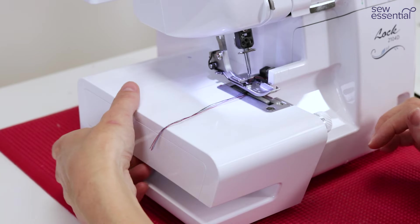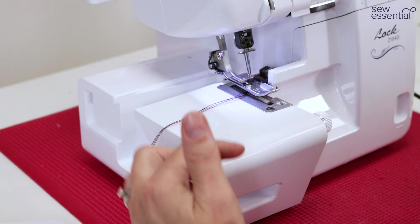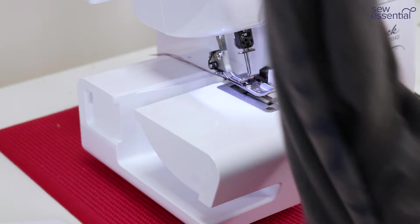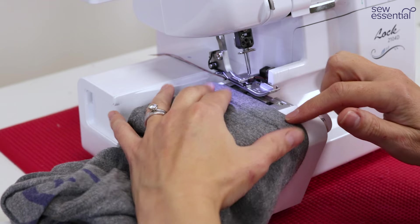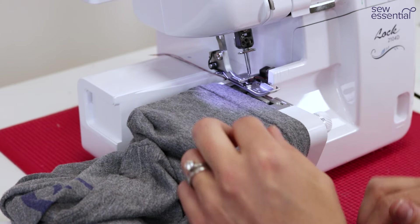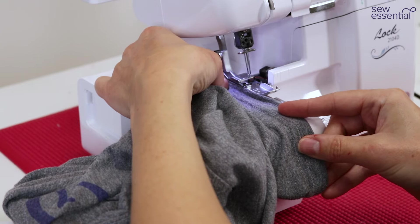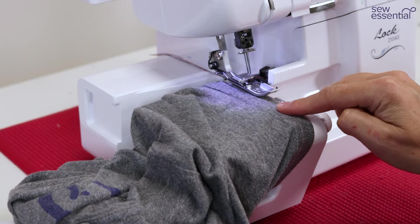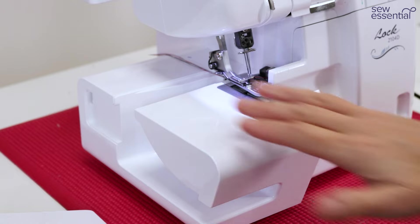Another feature I absolutely love on the Brother 2104D is that you can create a free arm. Remove this piece of plastic to create a flatbed or free arm, enabling you to sew in the round more easily. For example, when sewing the hem on a sleeve, slide the sleeve over the end of the machine and you know you're only going to catch the top layer of fabric. It makes sewing in the round on necklines, sleeve hems, and anything like that much easier. You can also insert the extension table here to extend your working area.